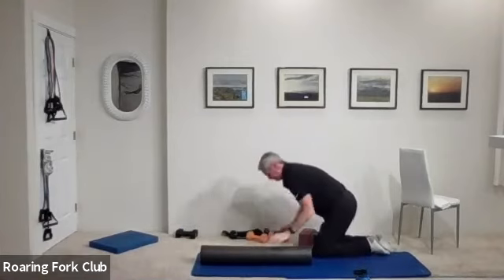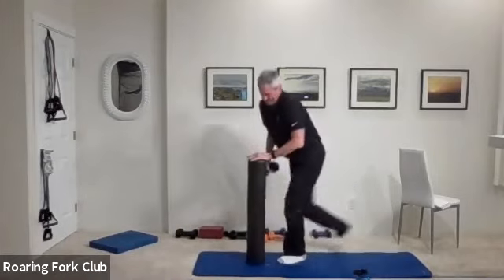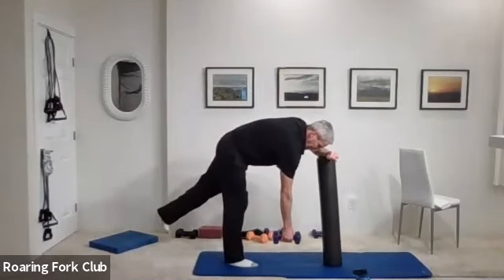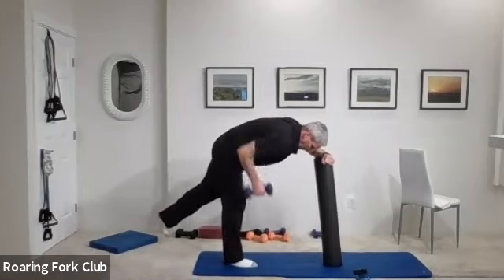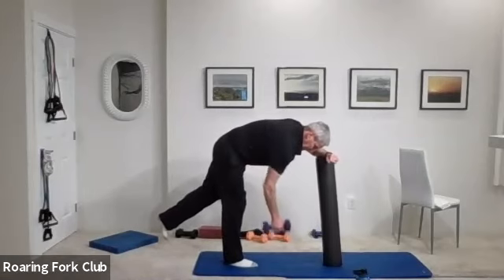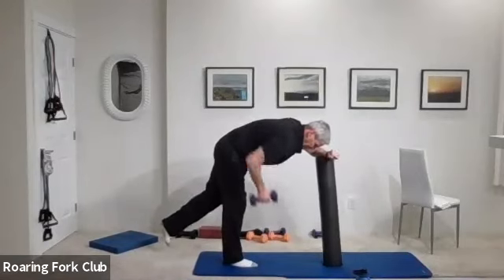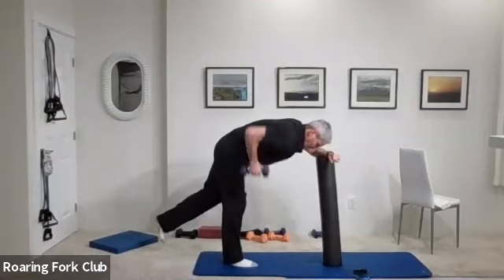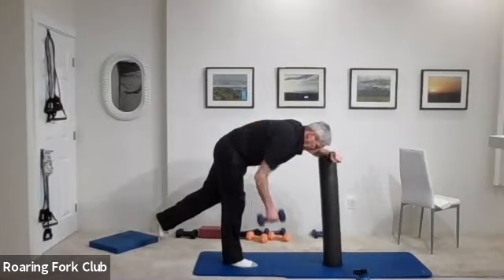Up on your foot please — one arm rows. Stand on your right foot, let that right arm hang down below that shoulder and pull it up. Fifteen: one, two, three, four, five, six, seven, eight, nine — five times. One, two, three, four — hold it up. Five, four, three, two, one. Let it hang. Awesome.